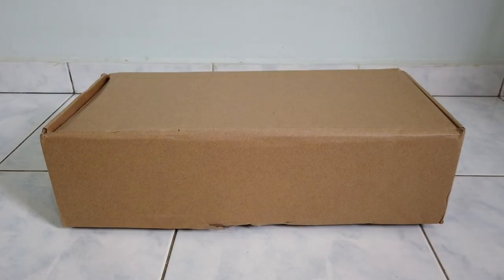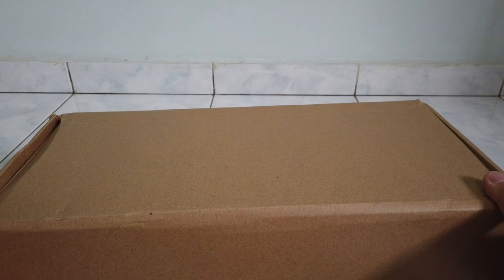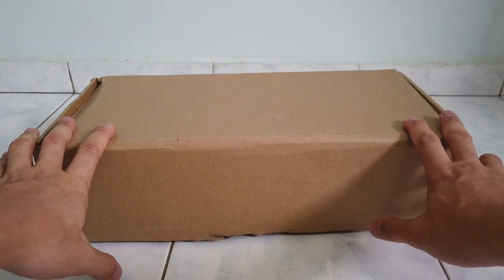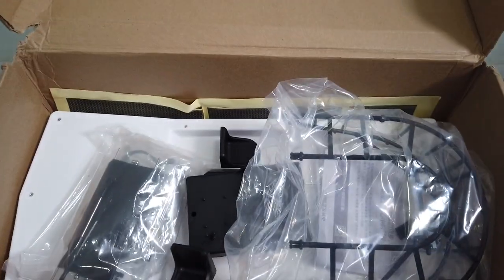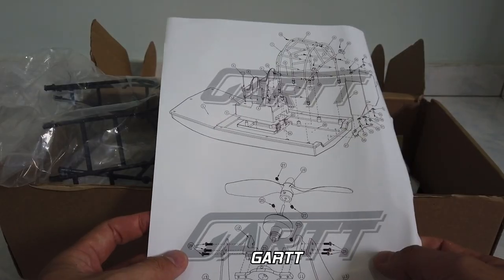Hello everyone, welcome back to EverRC. Today we have something very special here. It's not a car, but it's something related. I purchased it myself, and you can also get it from Banggood. This is a SOM board from GARD or something similar.